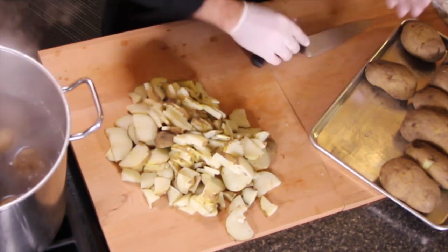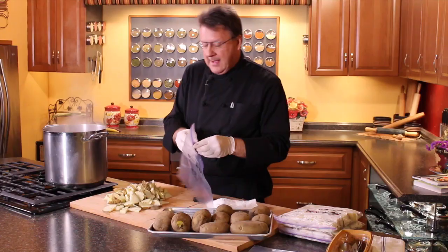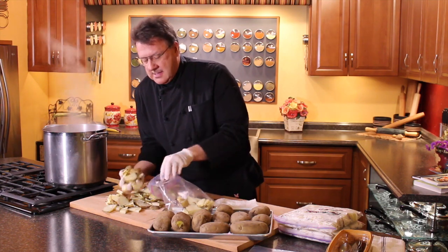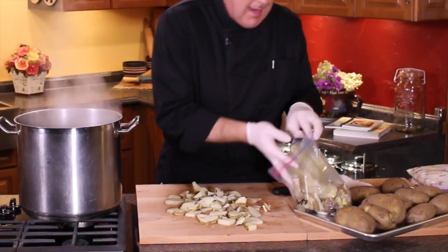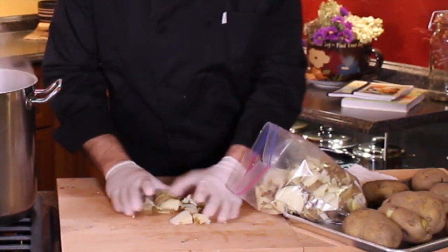Once you get them all cut up, the next thing we're gonna do is bag them. Of course I've got my label on the bag — potatoes, and I've got it dated. If you get them dated and labeled, that's always good to do before the potatoes go in the bag, because it's a little difficult to write on the bag when it's filled with a bunch of potatoes.